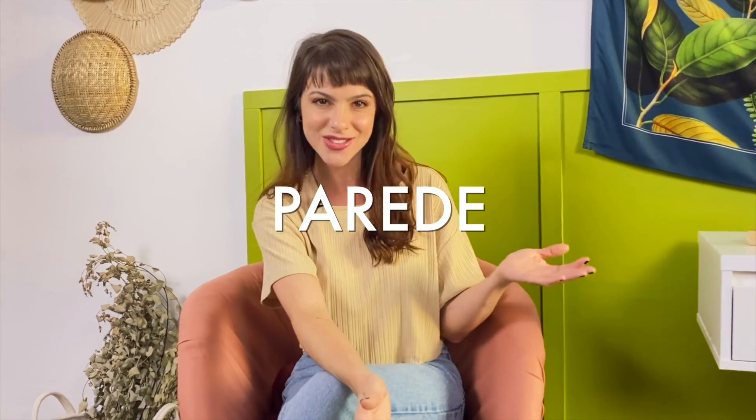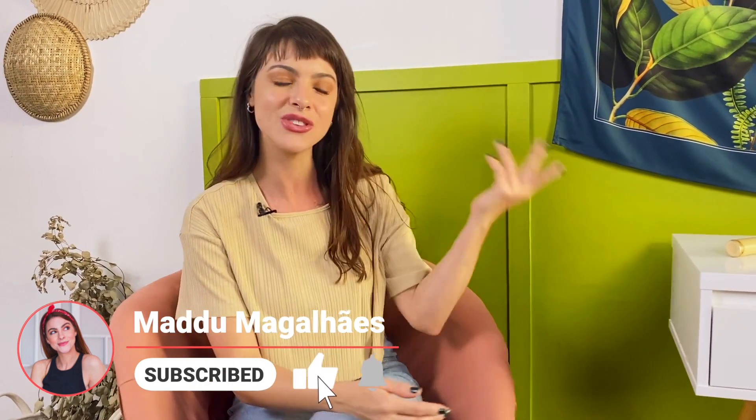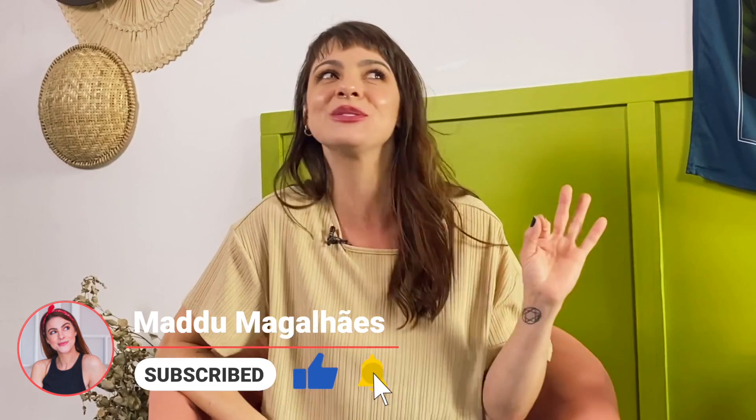O segundo vídeo foi como eu fiz esta poltrona — peguei uma poltrona toda velha e dei uma repaginada, transformando nessa. O vídeo também tá no card. E hoje vamos falar de decoração de parede: como pegar pratos super baratos, gastar super pouco, juntar com elementos de palha e fazer essa decoração pra parede. Se você curtiu essa ideia, não esquece de se inscrever no canal, deixar seu like e ativar as notificações.